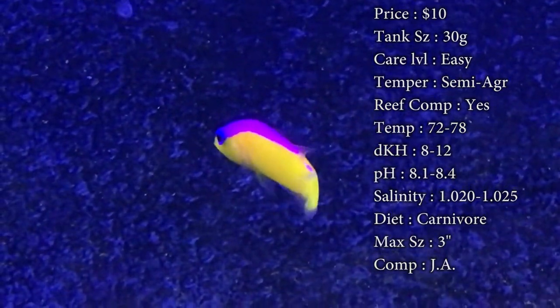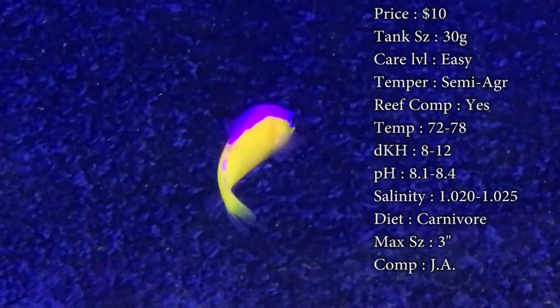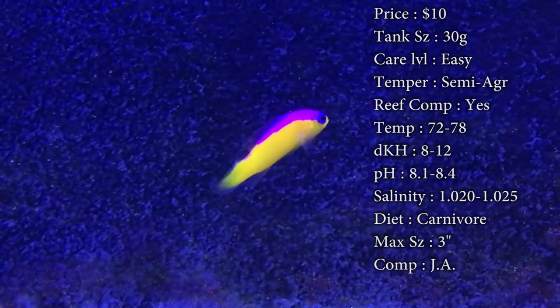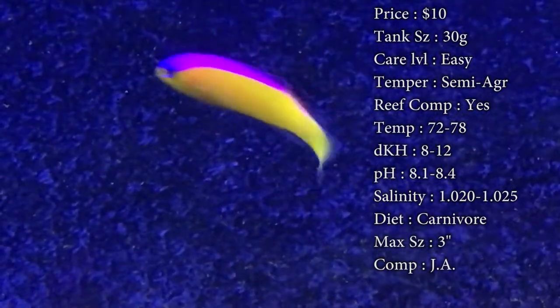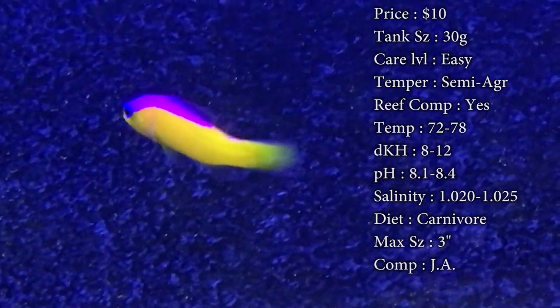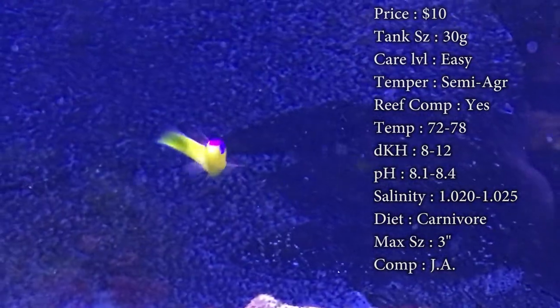Diet — they are carnivores and they'll pretty much eat anything. A lot of times they will not come out to get the food though because they're so shy down in their cave, so make sure you're getting some food down there to them — whether it's keeping on feeding where your other fish stop eating it, or getting some pellets to drop down that'll fall down to him. Max size is three inches — nothing too big, a nice little pseudochromus.